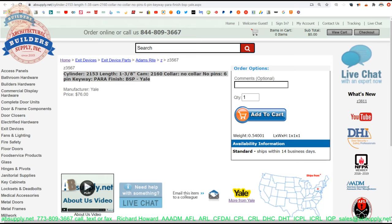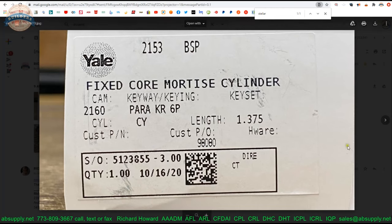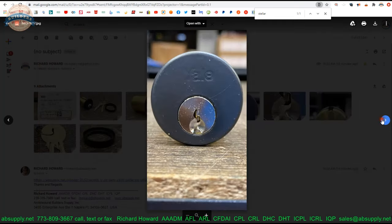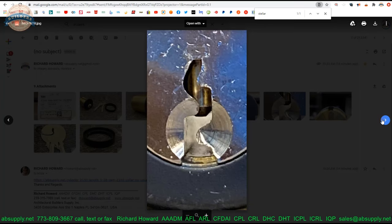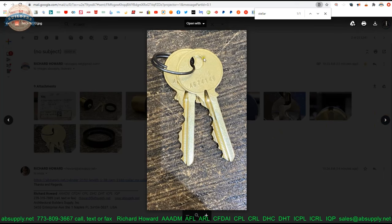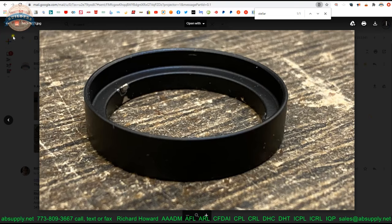Here is the item we are looking at — the part number 2153 cylinder, inch and three-eighths, 2160 cam. The client specified no collar, but there is one in the box anyway. It is a six-pin cylinder in a PARA keyway and black suede powder coat. We have some images: that is what the box looks like for this exact cylinder. Shown below are the contents — our cylinder, our side view, the face of the cylinder, a close-up of the paracentric keyway with the vertical axis of pivoting, the pin tumbler inside, the 2160 cam, our two Yale original keys with the standard Yale bow, and the collar that shipped with it.